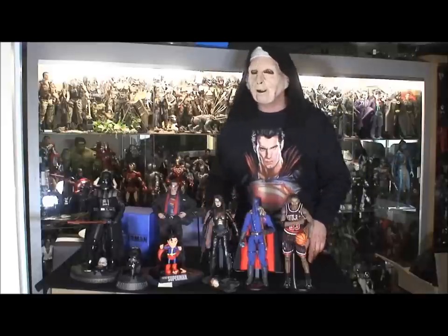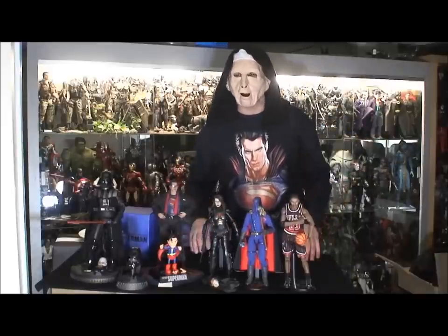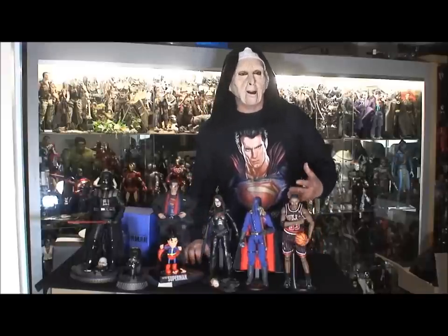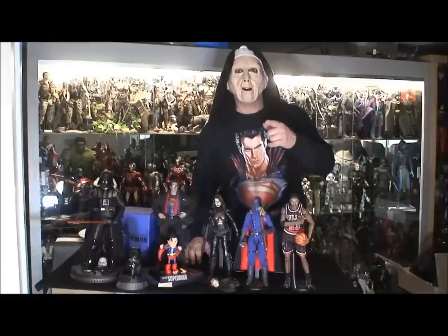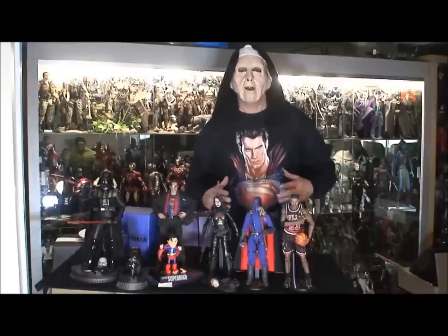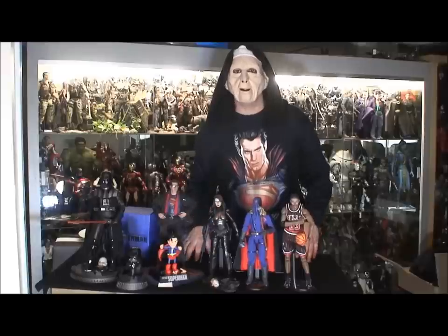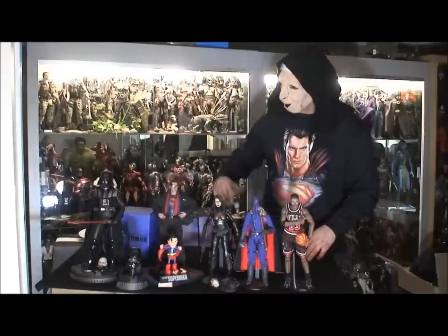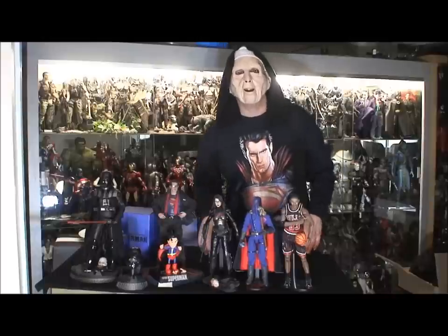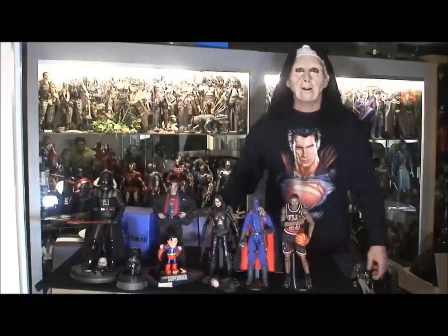That guy just took the wind out of my sails and I just wanted to say that. This isn't a proper video for the community but — don't let anyone push you around out there, wherever you're at. Stand up for what you believe is right. I love my collection, and you guys keep collecting, keep doing your thing. And like I always say: I know you don't like me, but you like my style. Peace.